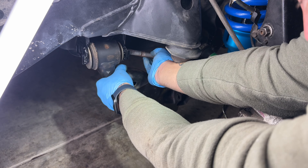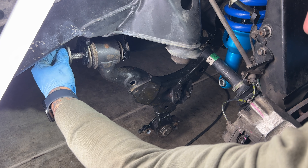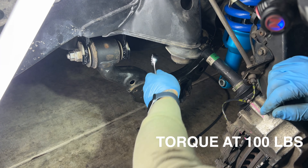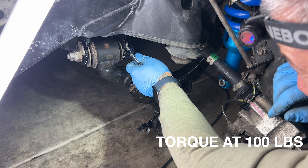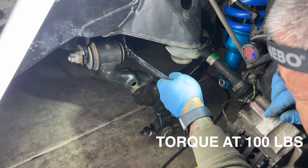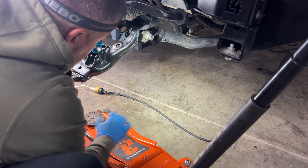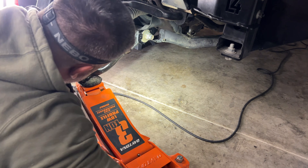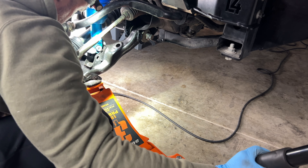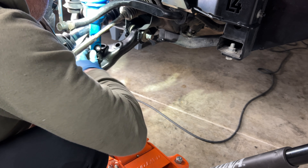One scenario I ran into during this process: my CV joint had come out of the saddle. I thought I had pushed it in and drove off with it out of place — it wasn't pretty. I broke a few things in there, and that was another job I didn't record. Just keep in mind when doing this job your CV axle can come out of its saddle, so don't go through what I went through.